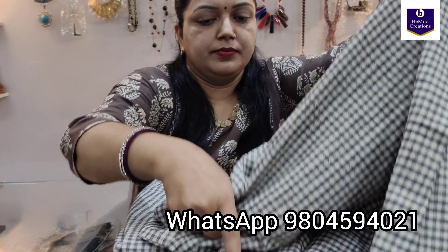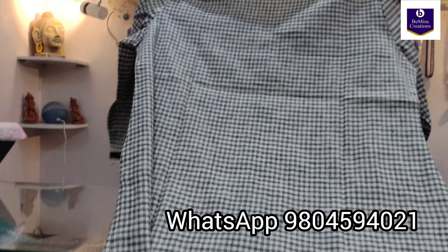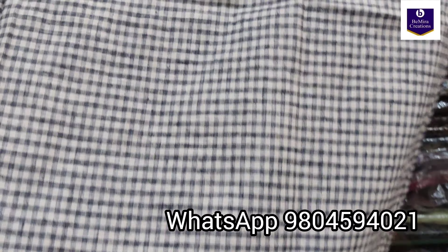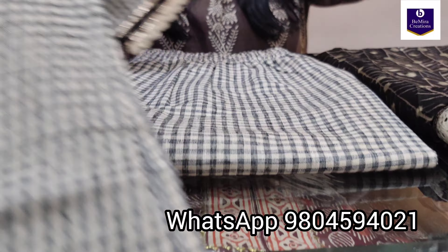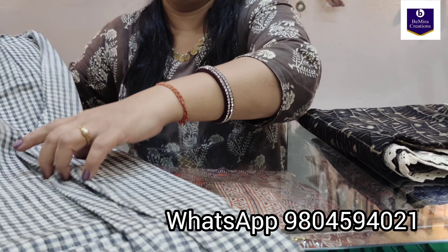And now the back side — the back side is plain. This is very comfortable for the summer. Now the pant — the pant is also in the same gingham checkered fabric, khadi cotton.